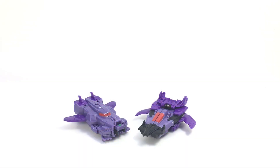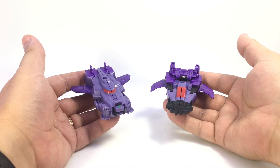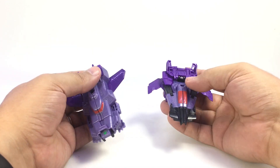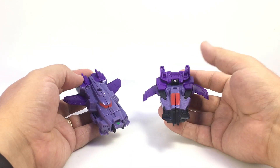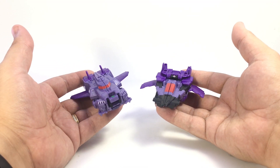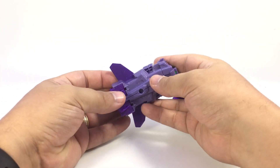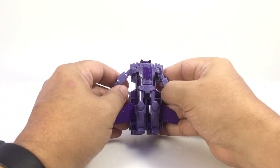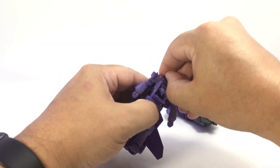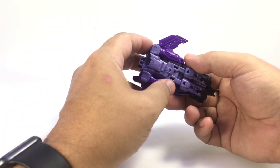Here's a video review for Robots in Disguise Crash Combiners: Shock Drive and War Nato. They are repaints of Sky Sledge and Storm Hammer with a couple of different heads. Here they are in their jet modes, just in various shades of purple, lavender, red, and black. Very basic transformations — you just pull out the arms, flip this out, flip out his robot head. This is Shock Drive; this is War Nato.